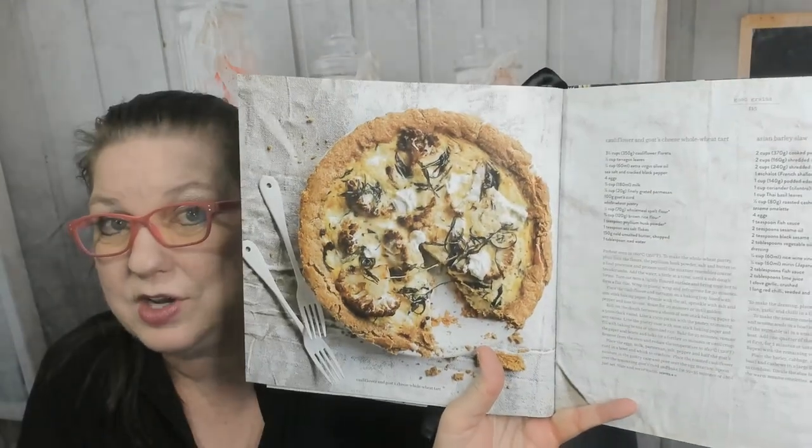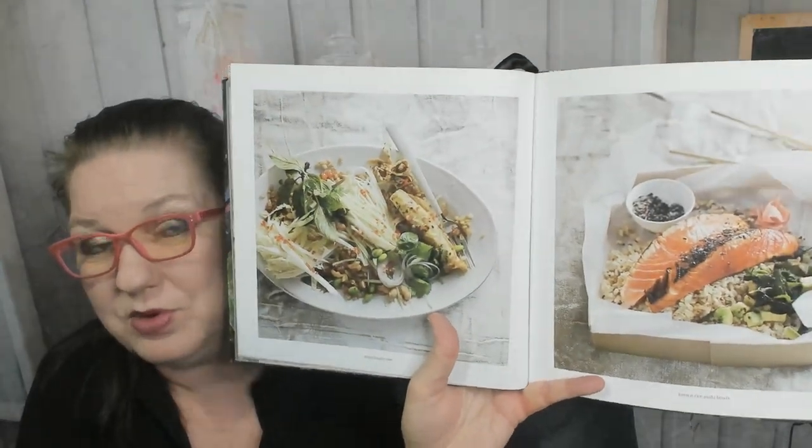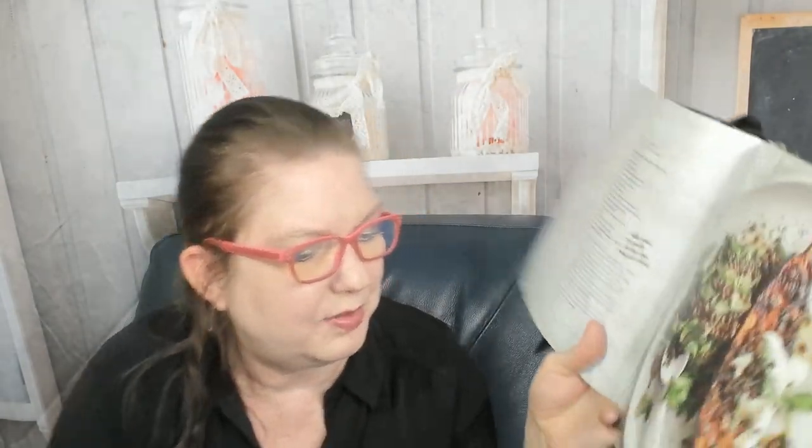Now we're in Good Grains — chicken zucchini and feta meatballs, smoky pumpkin spelt with pomegranate and feta salad. We're learning about barley. There's a cauliflower and goat cheese whole wheat tart, an Asian barley slaw, brown rice sushi bowls, and Moroccan chicken and carrot salad with whole wheat couscous. This chapter also has a beautiful harissa roasted eggplant with black lentil and beets.